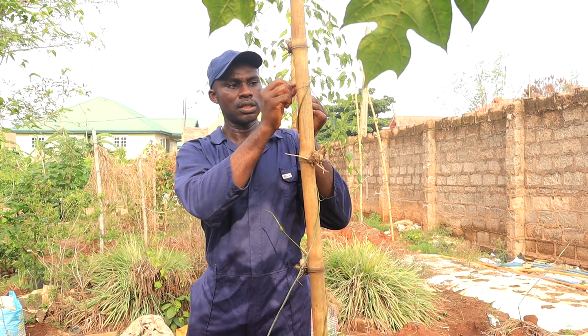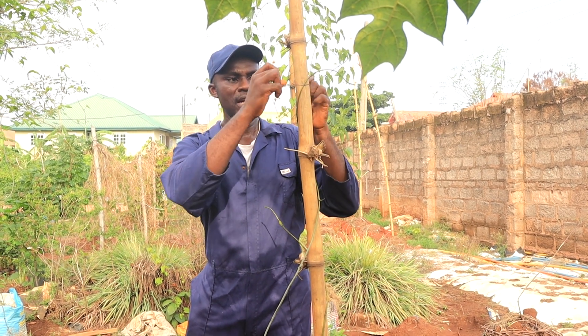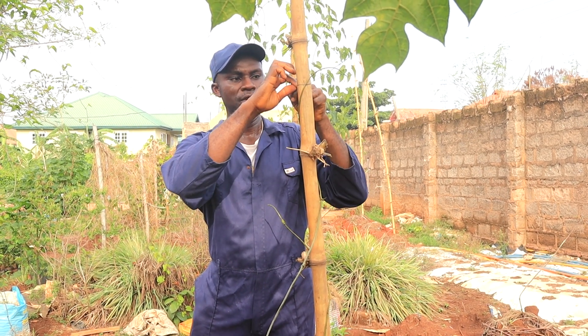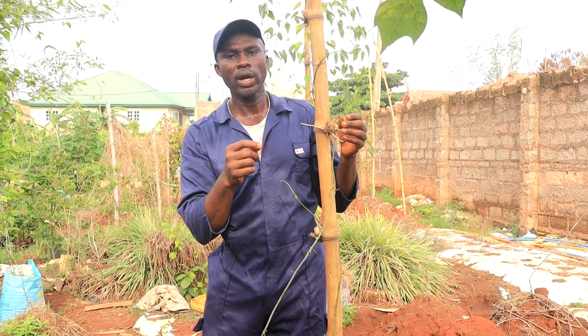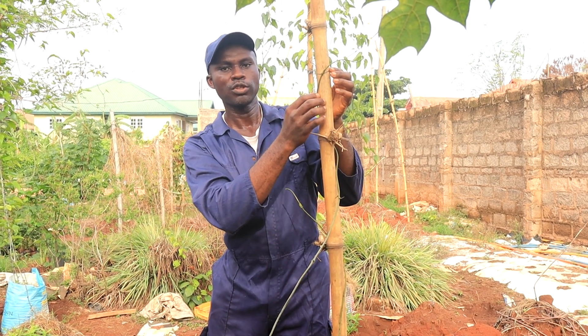So in about 24 hours from now, or even less, you will see that this vine will naturally follow the stake in that anti-clockwise direction. We will show you that in 24 hours.